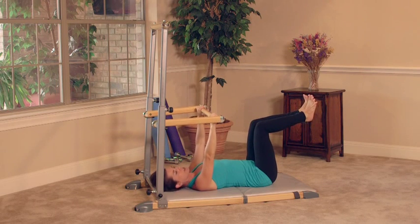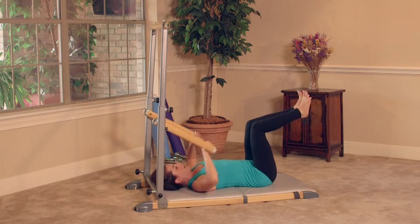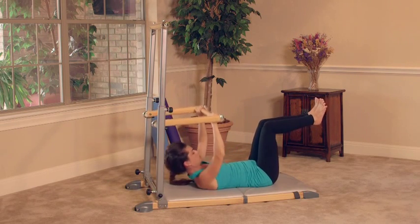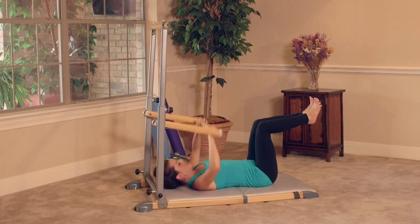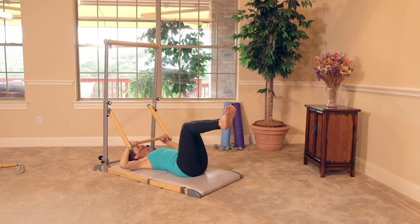The modification would look something like this. We're going to inhale and bring the bar down, then exhale. Keep your knees stacked right over your hips — you're just lifting the chest. This is the modification.